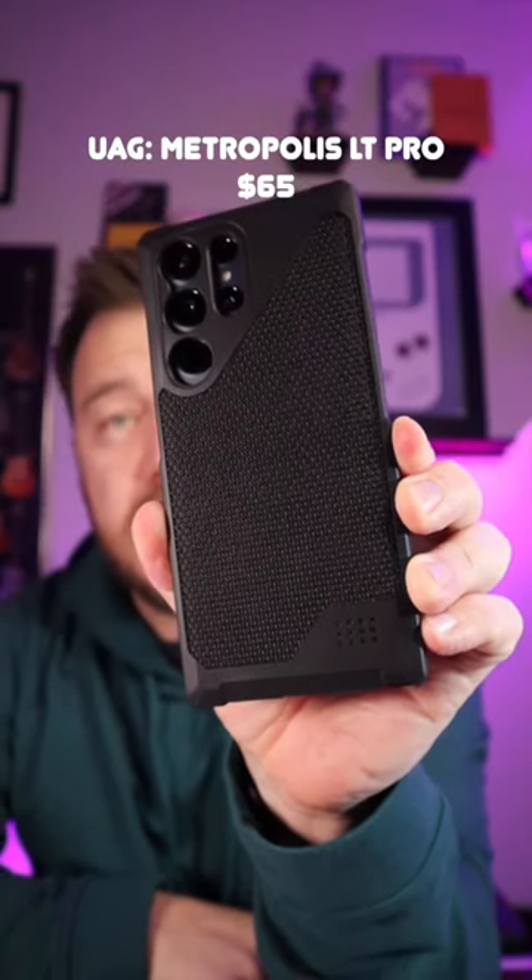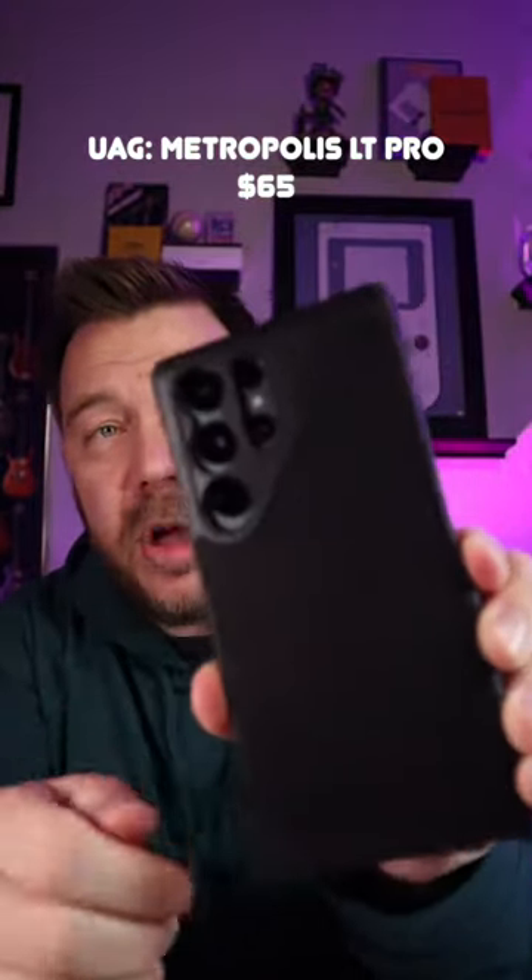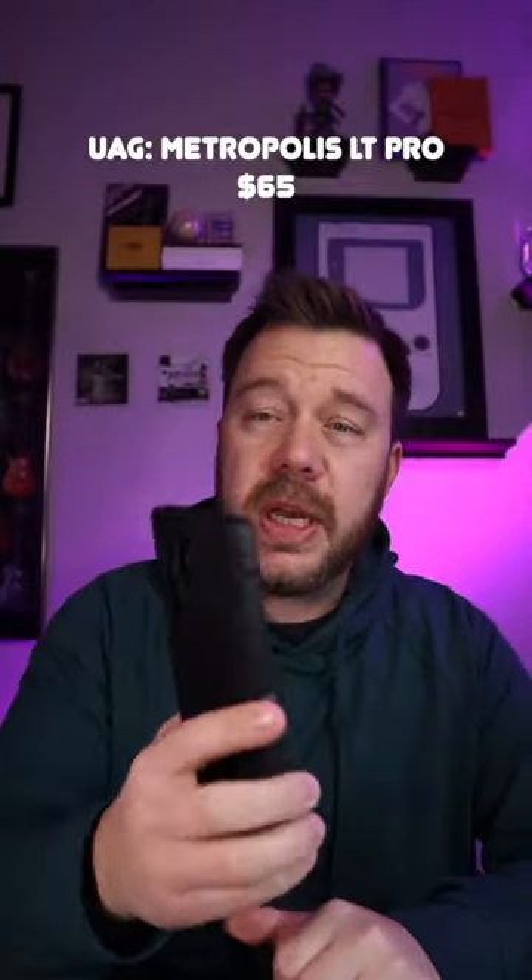This is my favorite — the Metropolis LT Pro by UAG. It's going to have MagSafe built into it, and it has a Kevlar back which is going to be incredibly rugged. It's actually really nice and light. You can find this and the other cases at UAG.com. If you want to see all these cases and additional ones unboxed, go find me on YouTube.